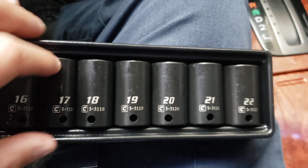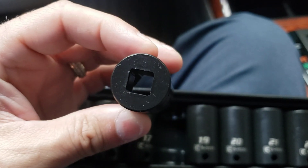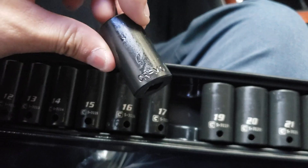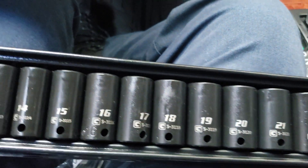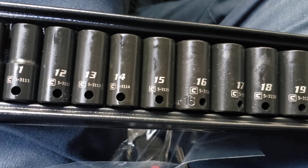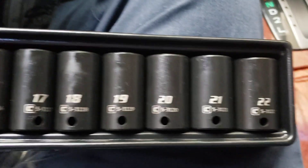So this is it guys right here — very nice set, made by Capri Tools. Very happy that I got this, and I will be buying more.